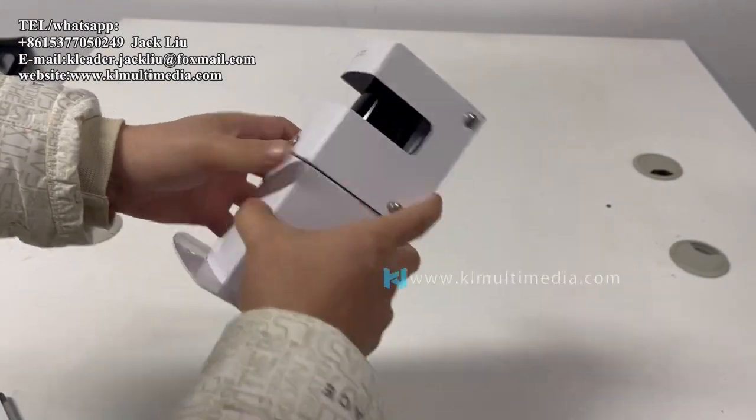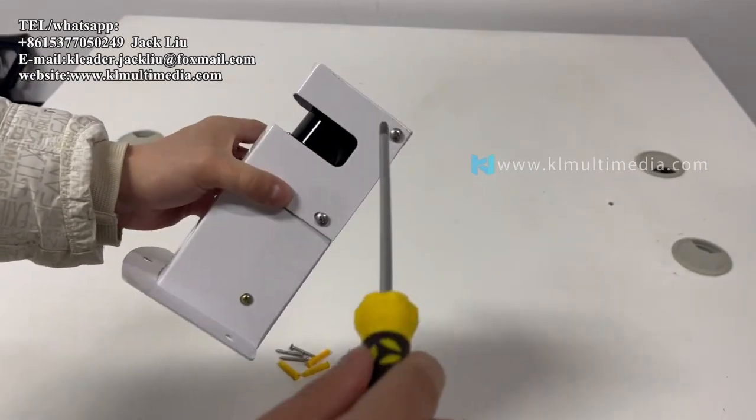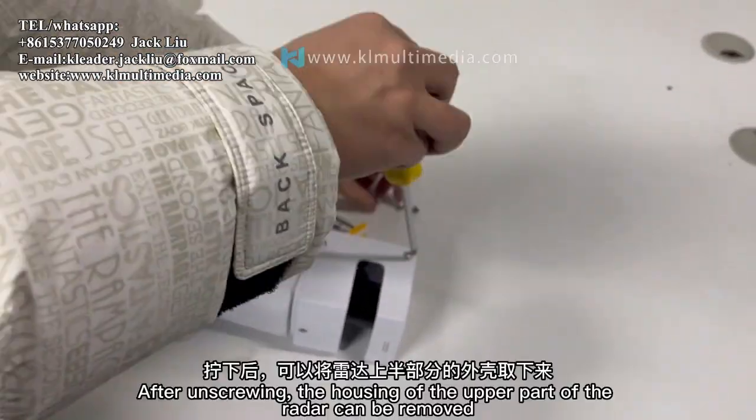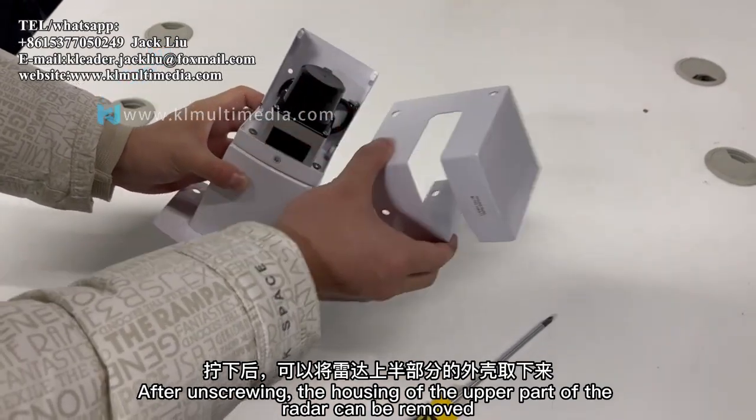Here is how to disassemble the unit. First, unscrew the five screws on the top half. After unscrewing them, the housing of the upper part of the radar can be removed.